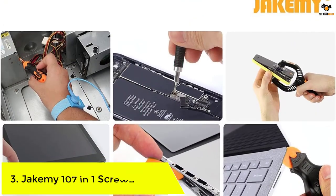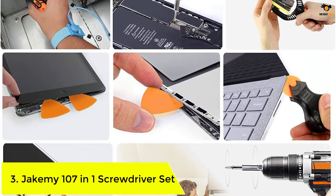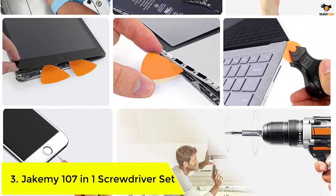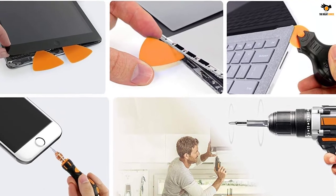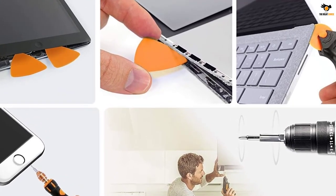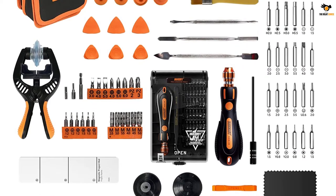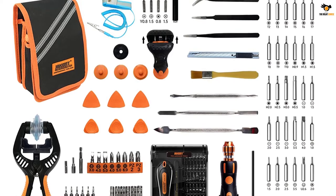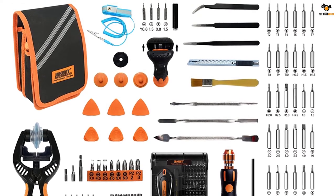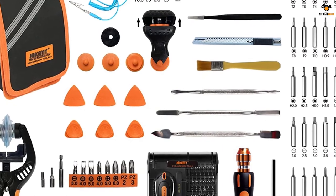Number 3. Jake My 107-in-1 Screwdriver Set. This Jake My 107-in-1 portable DIY repairing tool set is considered one of the most powerful and upgraded screwdriver sets. It is equipped with two flexible shafts to deal with bits in narrow places, a pocket screwdriver pen to cope with slotted 2.0 and 3.0 and Phillips 1.0 and 4.0, and a magnetic wristband to fix the position of bits or screws.